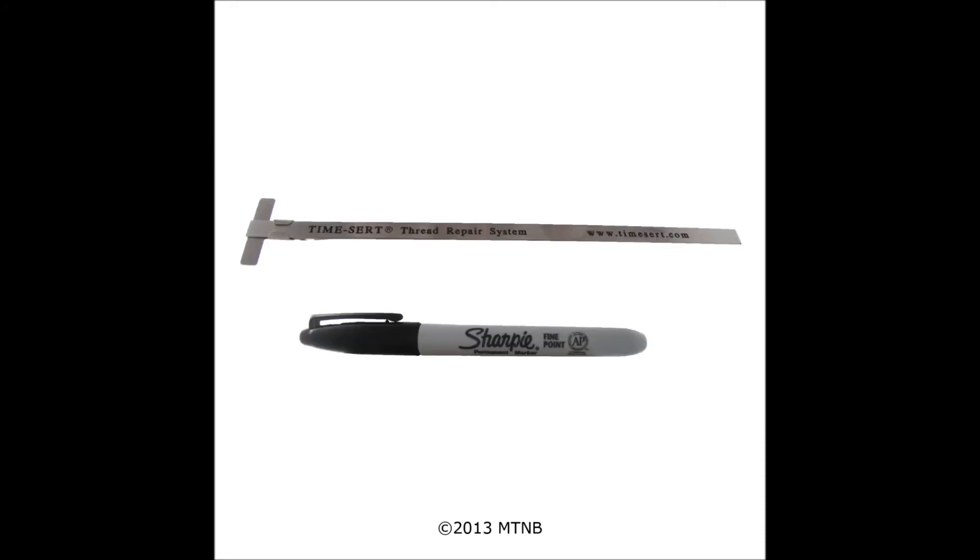The 2200 kit includes a ruler to measure the depth to the first thread of the hole. It also includes a Sharpie to mark that depth and other measurements to ensure an accurate repair.